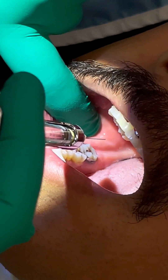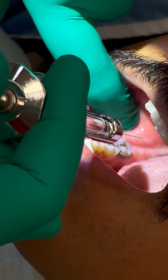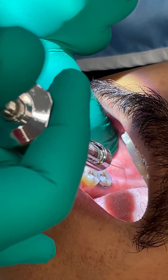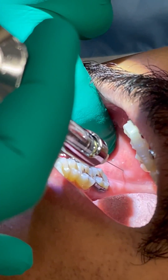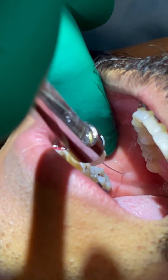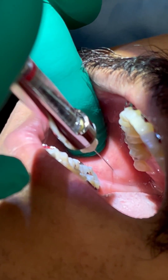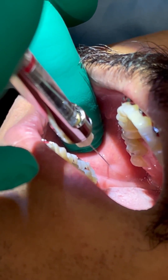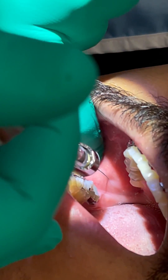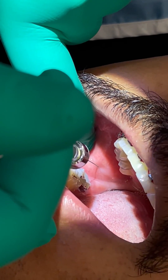You're going to go parallel to the occlusal plane and just straight back into that puffed-up tissue. Like I said, it's barely in — I touch bone immediately. Then you pause, aspirate, and that was negative.